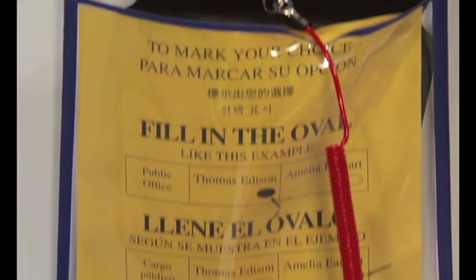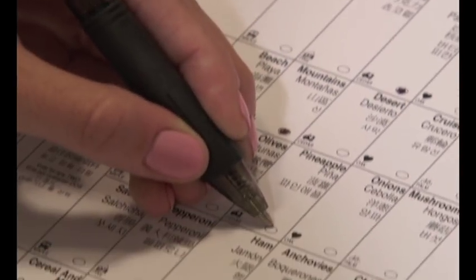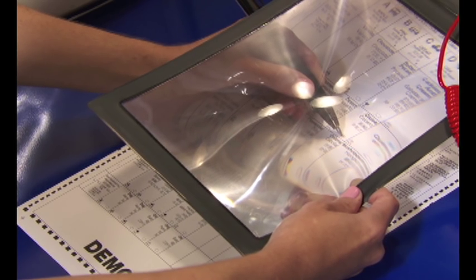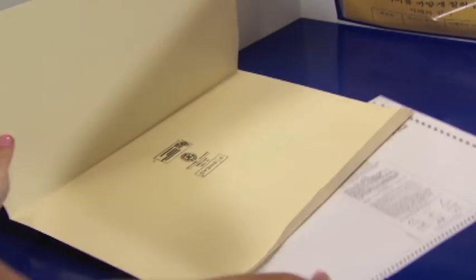Fill in the ovals on your ballot. Don't use an X or a check mark, or circle a candidate's name, or the scanner won't read your vote. If you have trouble reading the choices on your ballot, magnifying sheets are available at the privacy booths. A privacy sleeve is provided to shield your ballot from view after you have marked it.